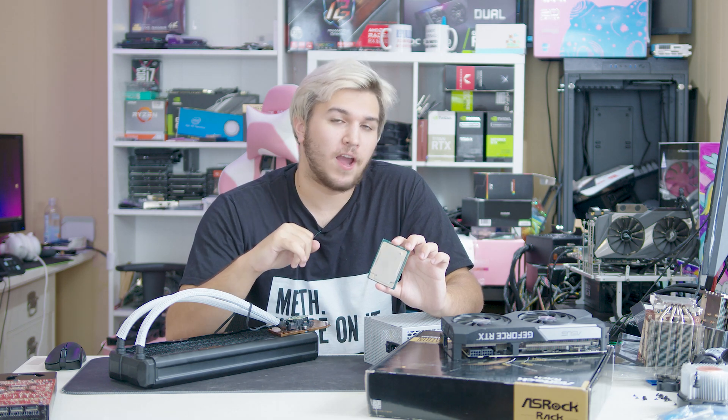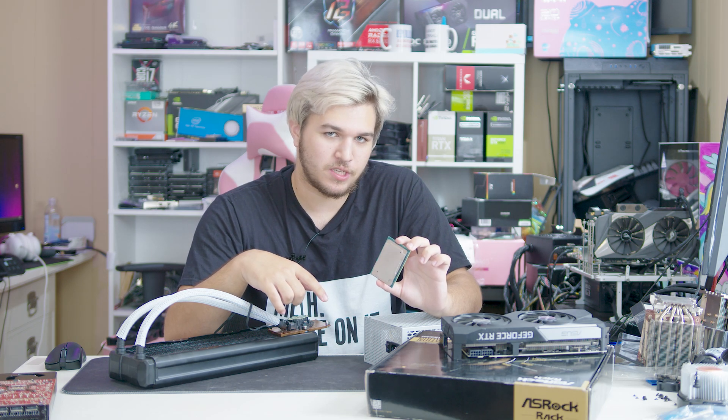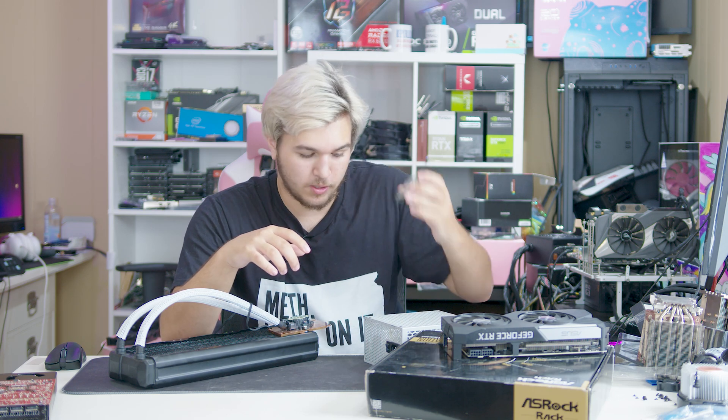What I have here is a 20-core 40-thread Xeon Gold 6138. This is an engineering sample CPU, although it is qualifying and all that stuff, so it's basically a stock version — it just says Intel Confidential on it, which I think is pretty cool.